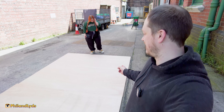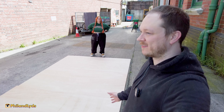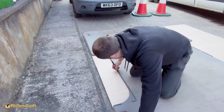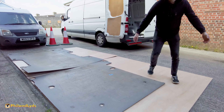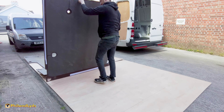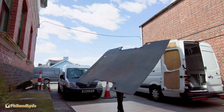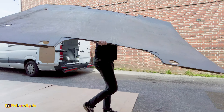Now we're going to get the old floor, trace around it, cut the shapes out, put it in the van and glue it. If only our van was this big! Make sure you keep inside the lines. Oh yeah, good job! There is a lot of wasted wood though.